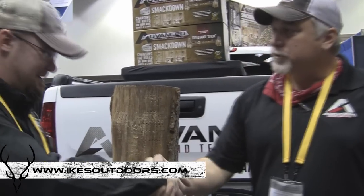Hey guys, Ike here at the 2015 ATA Show. We're here in the Advanced Tree Stands booth with David. David's going to show us the new tree stand. Hey Ike, David McDaniel, Advanced Tree Stands.